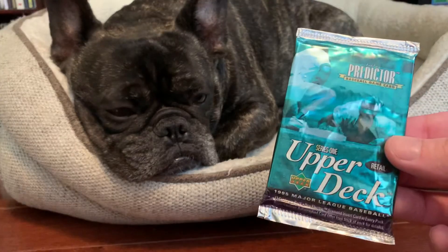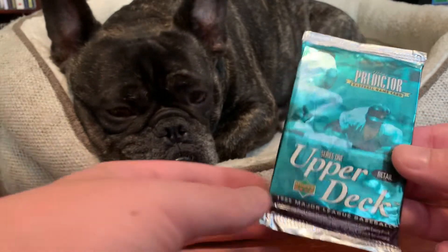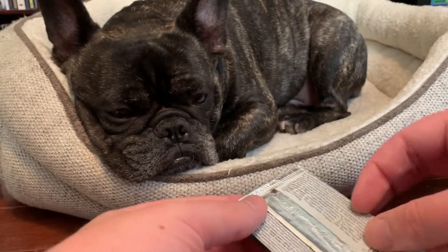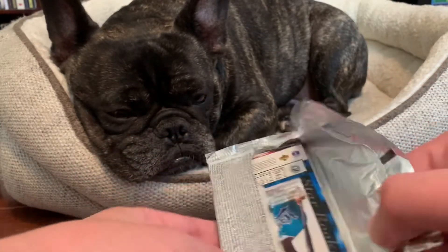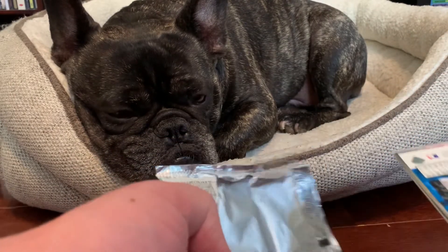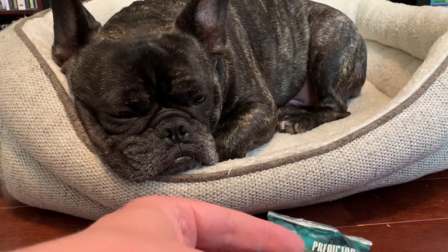Today we're going to take a look at this 1995 Upper Deck baseball pack together. This one has a foil wrapper that very well may scare Leo to where he runs off and we lose him for the remainder of the video. We will see — looks like he's going to stay put. That's why he makes the big bucks.